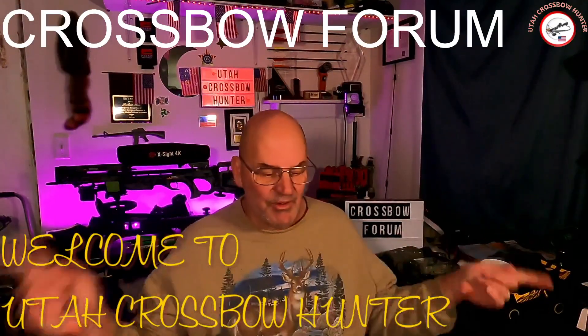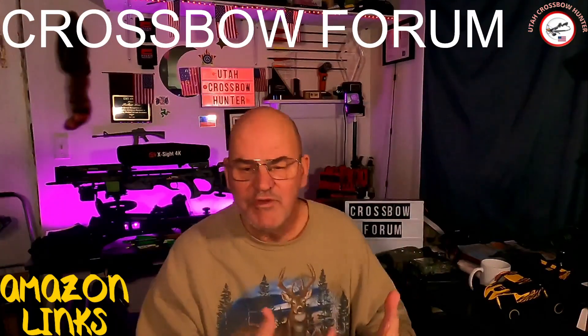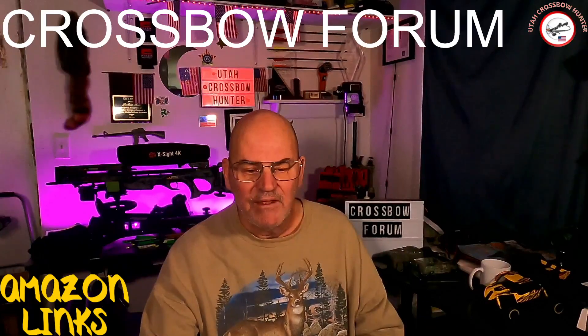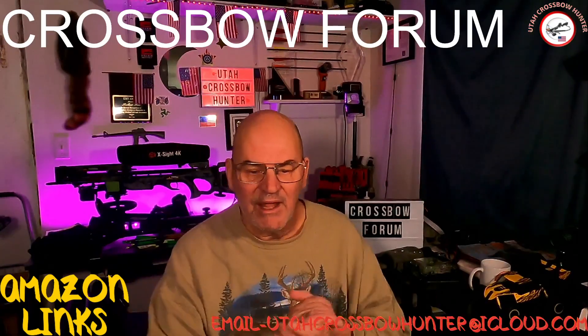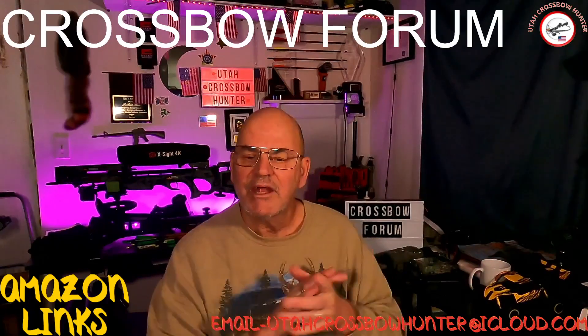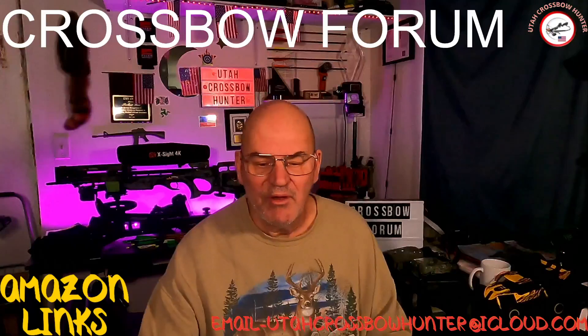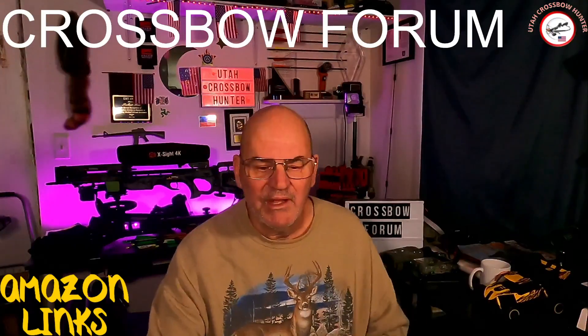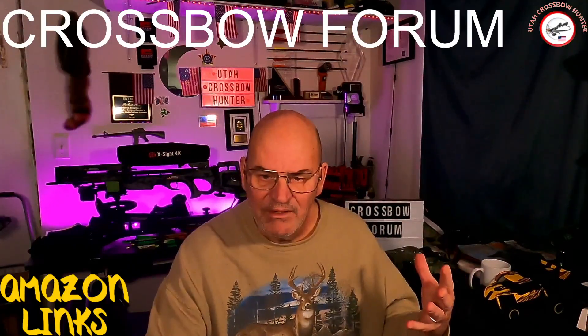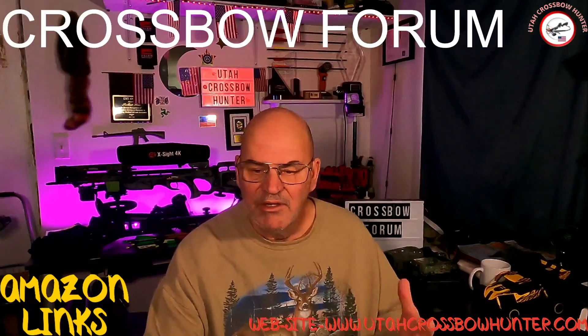Hi, and welcome to another episode of Utah Crossbow Hunter, where today I am going to be talking about my new Amazon links. I'm just going to give you guys a brief overview of the Amazon links that I have. I have quite a few, and I hope you guys use them. It's something I've never tried before and I'm really trying out now.